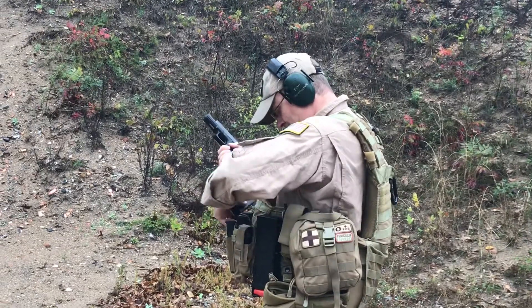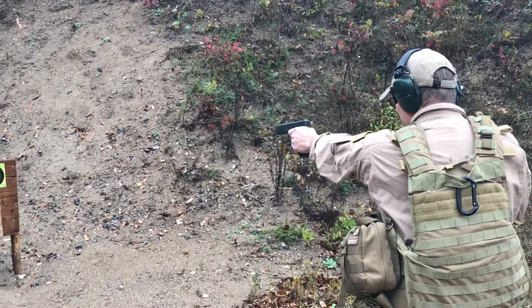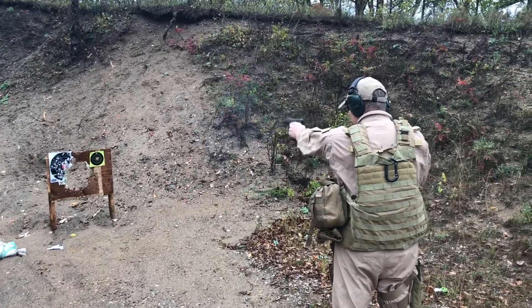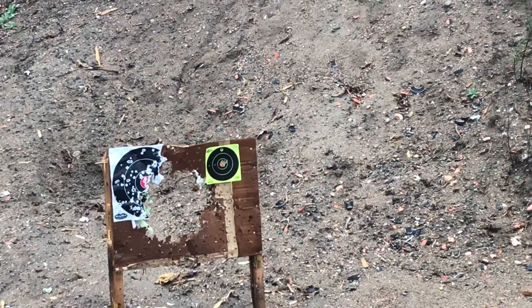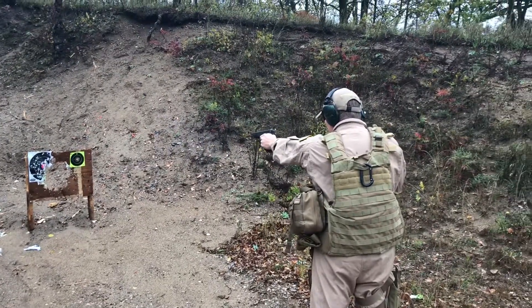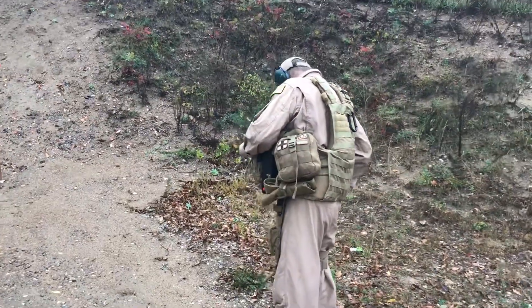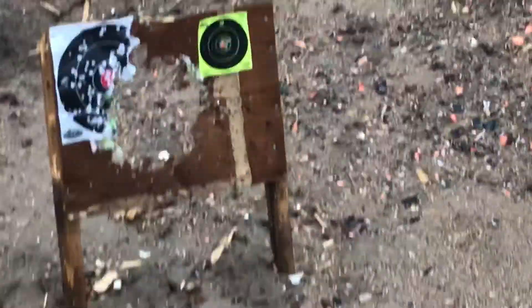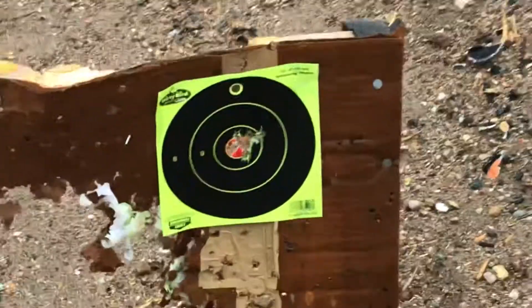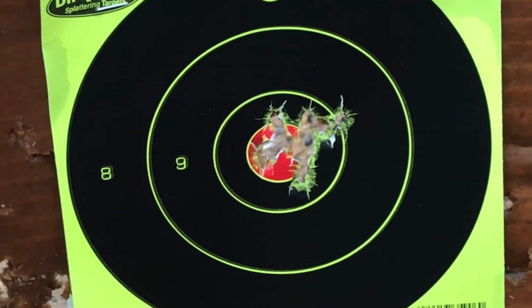Okay, so here we go. So there's 15 rounds: five with my pinky, five with the right hand, five with the left hand.